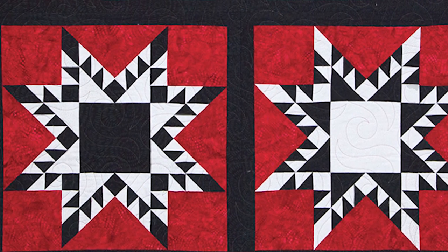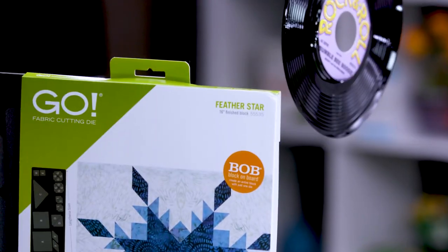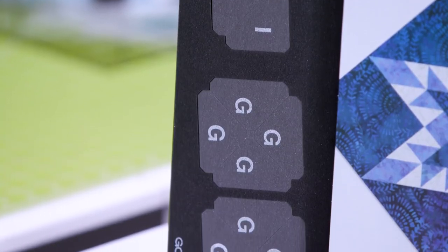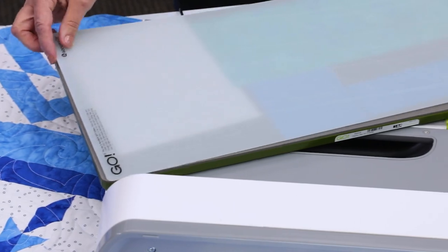Because of the intricately placed triangles in this block, it requires very accurate measurements to prevent distortion. But using AccuQuilt's Go Feather Star die, you will get perfectly sized cuts every single time. There's no need to worry — simply run it through the fabric cutter and start piecing.